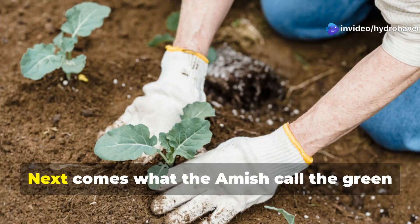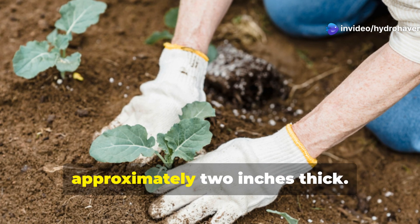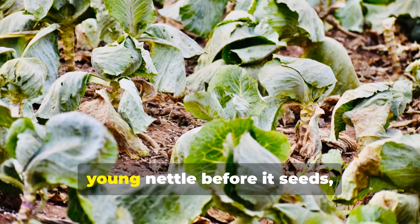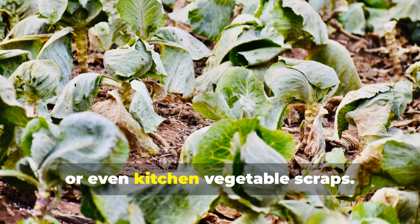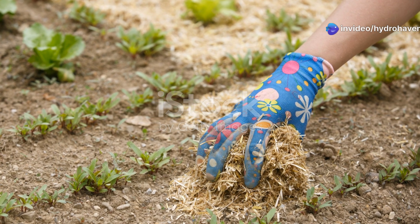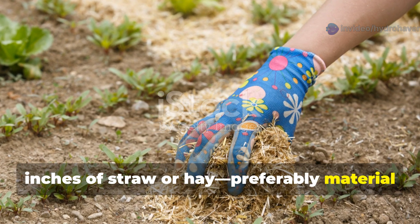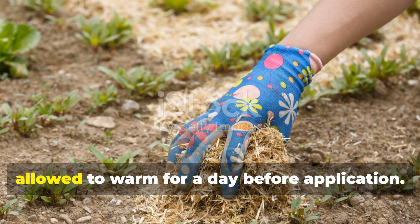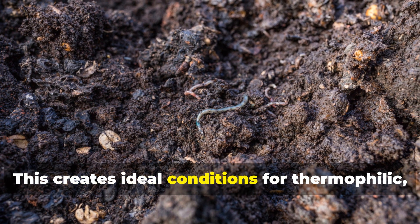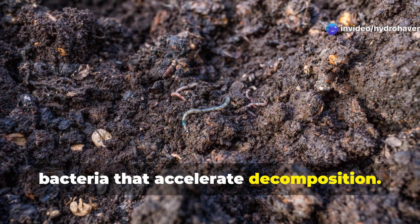Next comes what the Amish call the green-gold layer: fresh green material approximately 2 inches thick. This should consist of nitrogen-rich plants like comfrey, young nettle before its seeds, clover, or even kitchen vegetable scraps. Cover this with approximately 4 inches of straw or hay, preferably material that has been slightly dampened and allowed to warm for a day before application. This creates ideal conditions for thermophilic, or heat-loving, bacteria that accelerate decomposition.